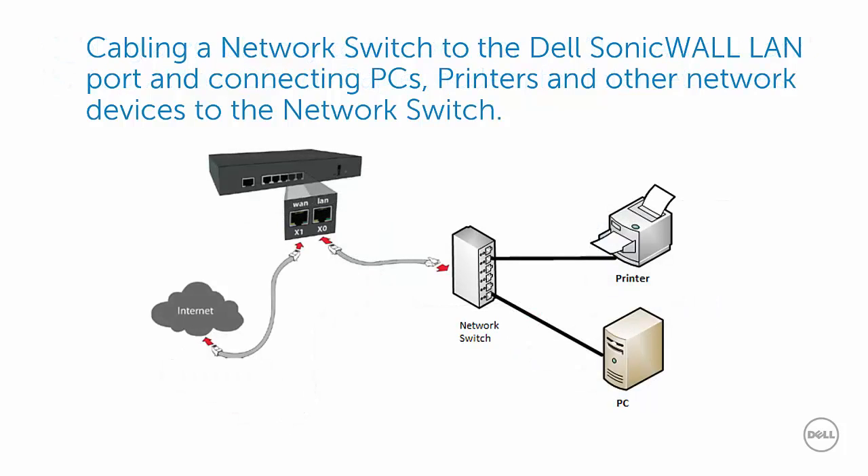In this scenario, the X0 or LAN port is connected to a network switch. To the network switch you may connect your PC, printer, game console, or other network devices. The X1 or WAN port is connected to a DSL or cable modem for internet access.